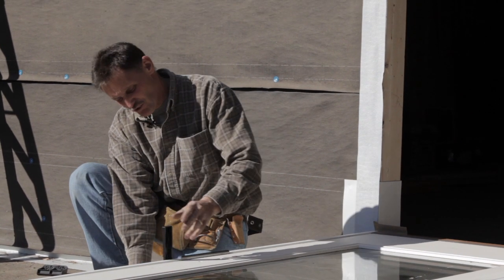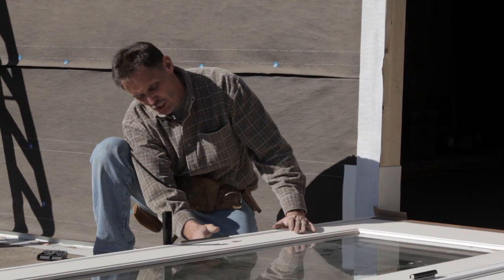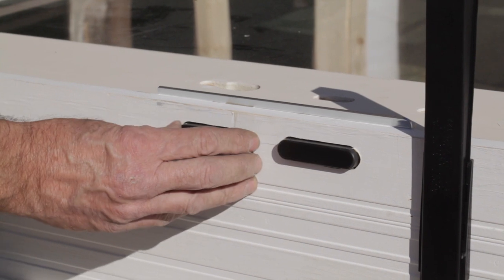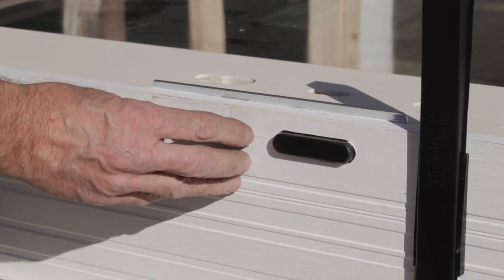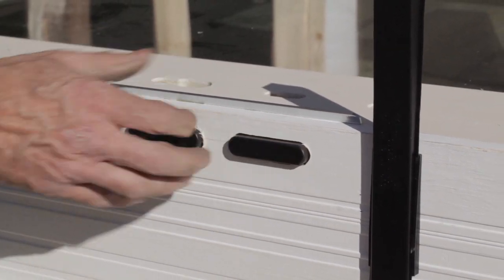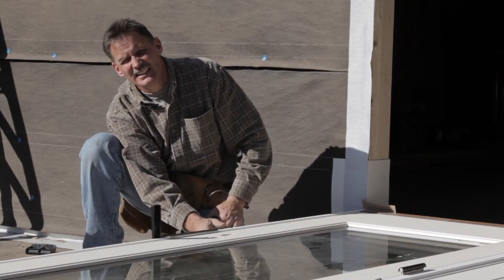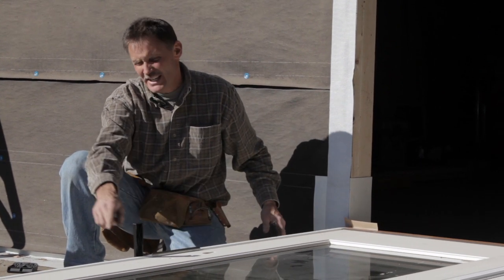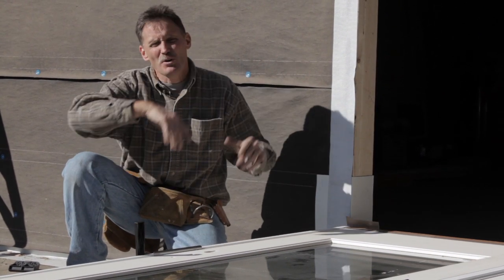Also take a look here — we've got a multi-lock system, and these are the cups for it, so these stay in place as well. The rough opening side is compensated for all that clearance to make sure it fits nicely. Once we've removed all the packaging, we're ready to put the caulking on and put this into the doorway.